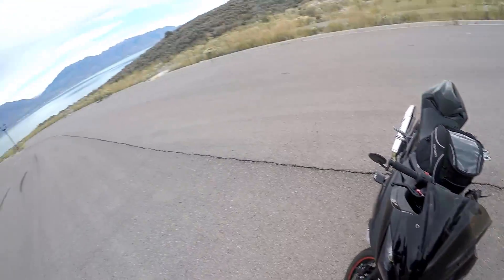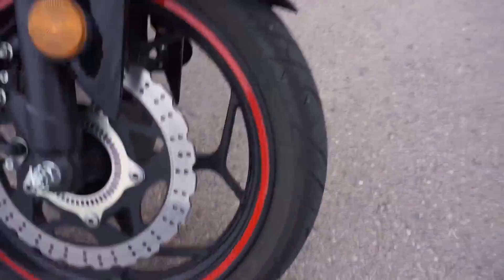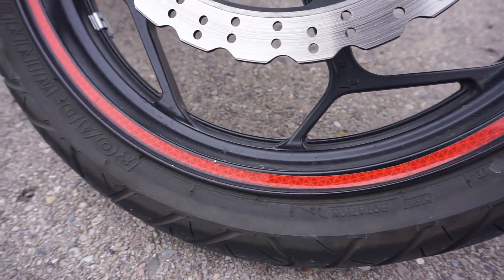I live next to the lake, obviously, so there's a bunch of bugs. I got the tailor-made rim tape — super reflective if a light hits that.